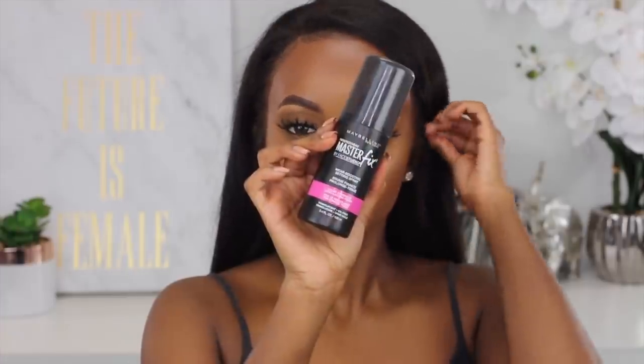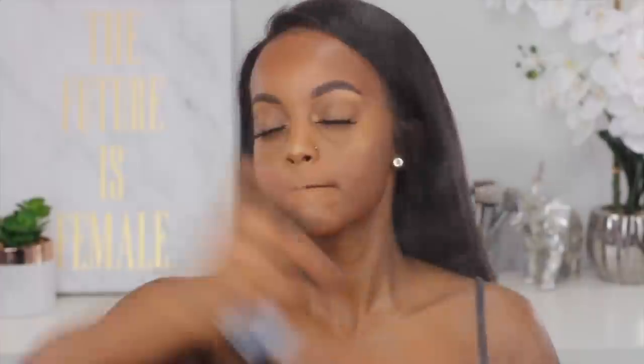And this is it for this look, my babies. I went ahead and grabbed my Maybelline setting spray, and yeah, so this is it, y'all. I hope you guys enjoy it. Per usual, make sure you give this video a big thumbs up and a like down below. I love you guys so much, and I'll for sure see you guys in my next video. Look at that cutie — you better get it, girl. This is my favorite part — the slow motion.